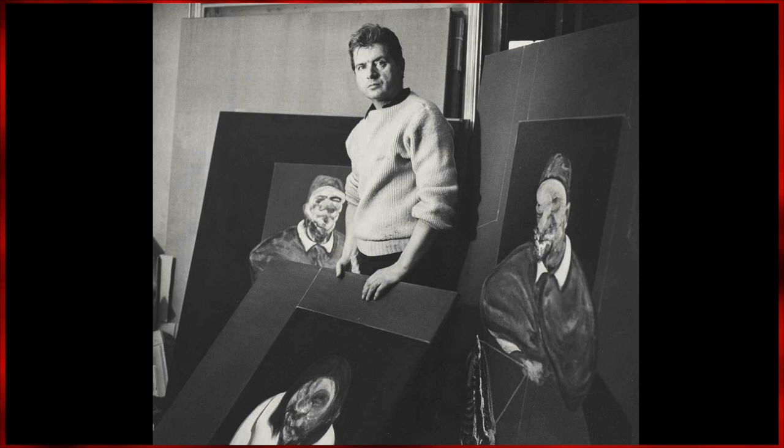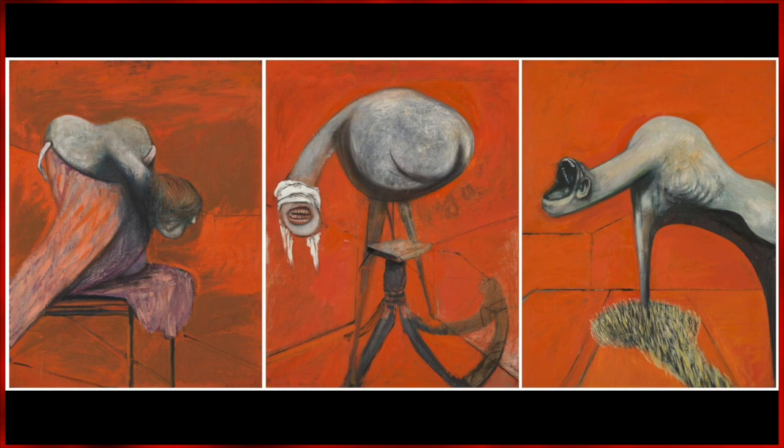It wasn't until his later 20s when he found out that a more artistic route seemed the most appealing. His breakthrough piece, titled Three Studies for Figures at the Base of a Crucifixion, showcased his truly unique style.